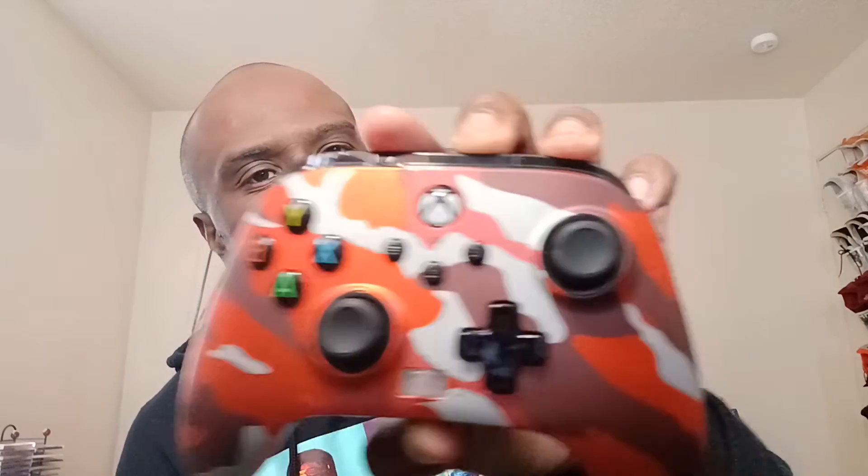See you later, guys. Peace. I got to check this out — this is really like army colors. I like it, it's cool. Thank you so much for watching. I'm going to do some gameplays of this, of NBA 2K 2022. So you guys stay tuned. And the controller right here, I got to test this thing out. Let's see how it is. Probably do a view of it. And I'm out, guys. Peace.